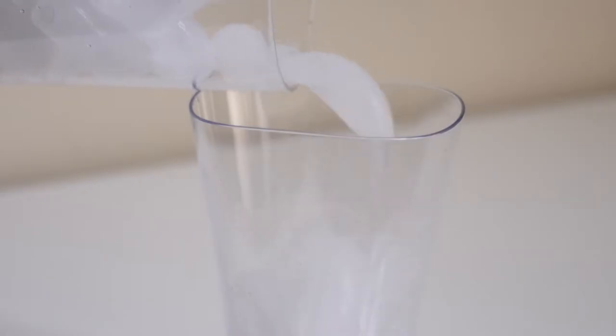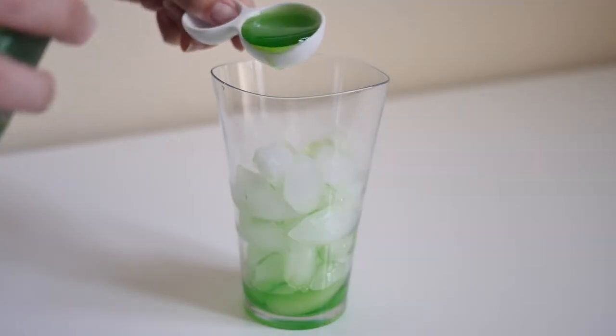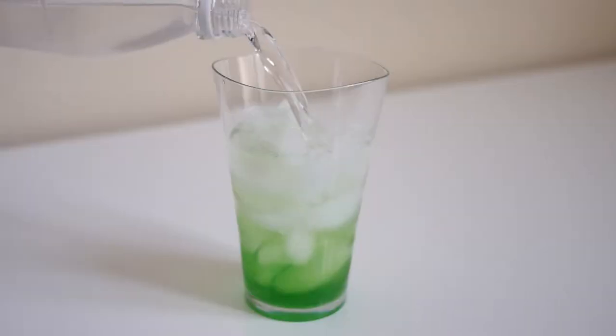In a glass, put in ice cubes. Then add three tablespoons of melon syrup. Add club soda and mix well.